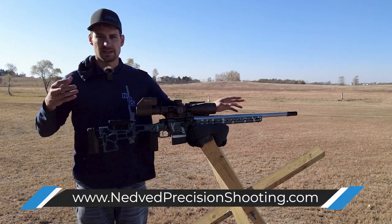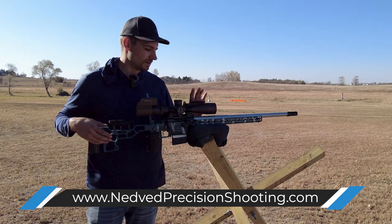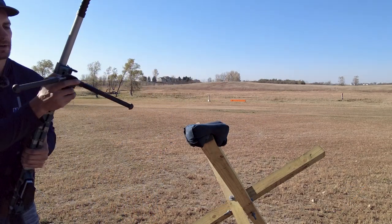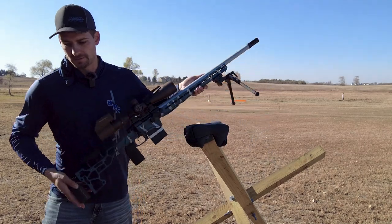Same with the whole MDT ACC weights — you can get externals for this. I just have the internals here with my nice thick barrel, so everything runs well. You can also put your bipod on if you need some extra weight — throw that up there and get a little bit more extra weight up front.